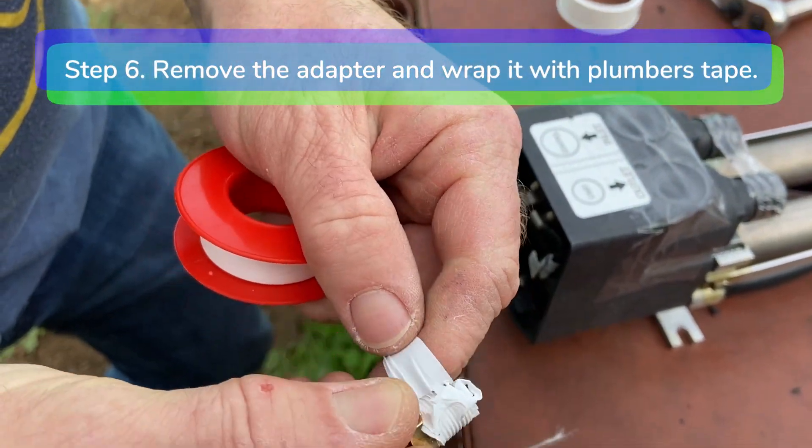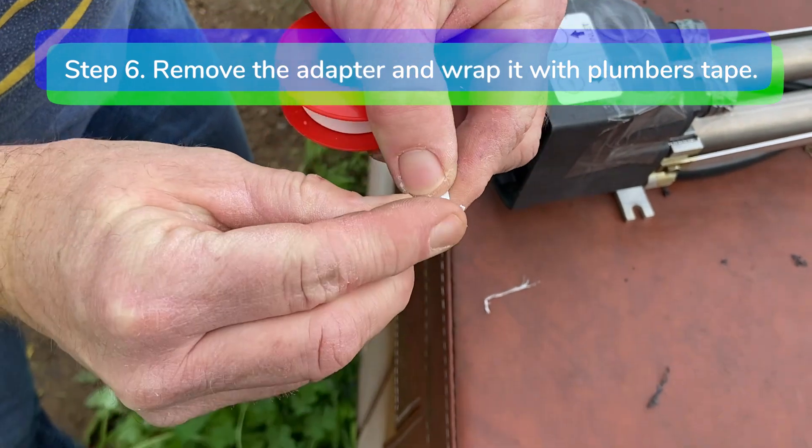Step 6. Remove the hose barb adapter and wrap it with plumber's tape.